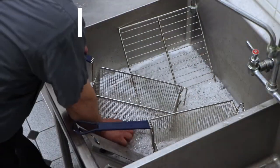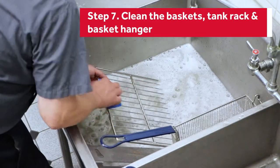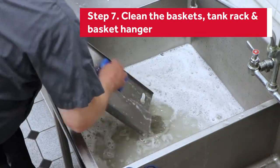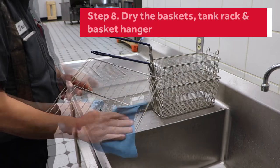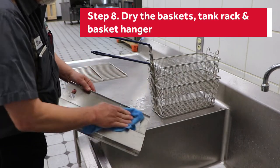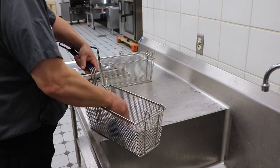Take your fryer baskets, tank rack, and hanger to a sink. Clean with warm water and mild detergent. You can scrub with a cloth, brush, or sponge. With a dry cloth, wipe down each component carefully. It's important that you dry these by hand and air dry before reinstalling.